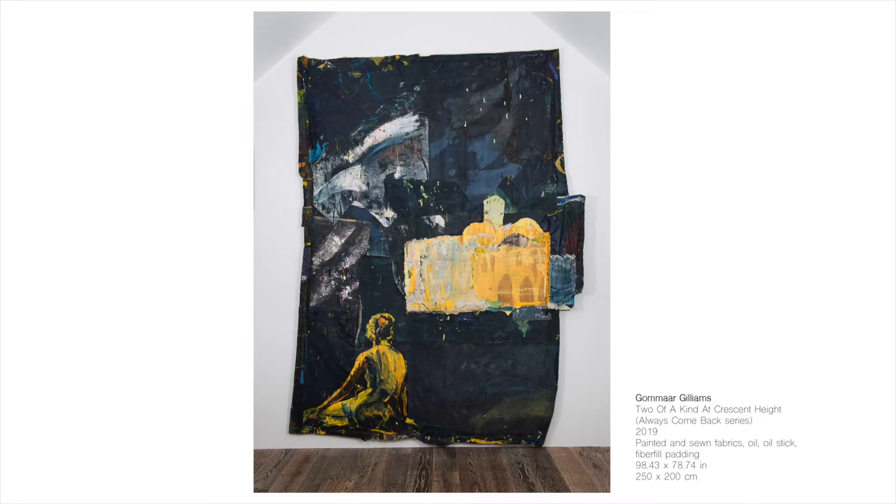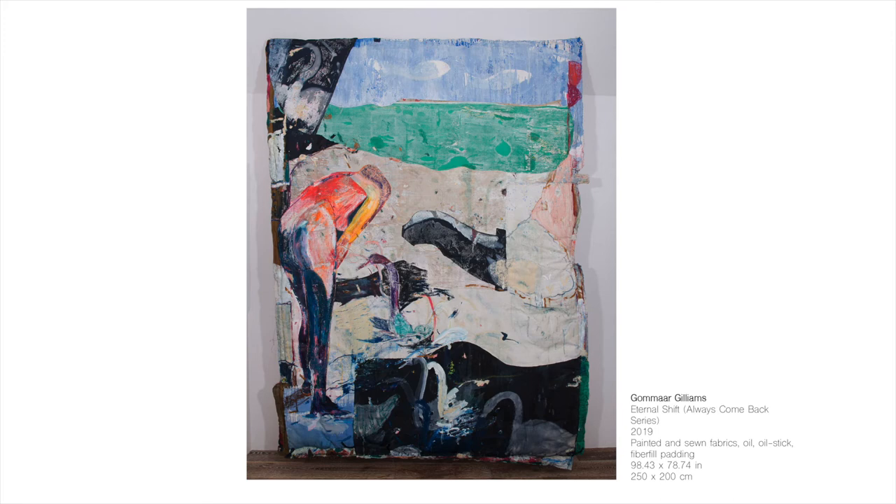I think it all has to do with my subject — what I paint about: that internal world which deals with desire and the inner child, the subconscious and the conscious. It's something that's very close to all of us.